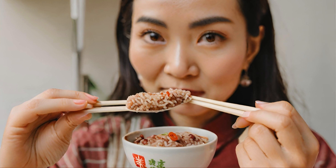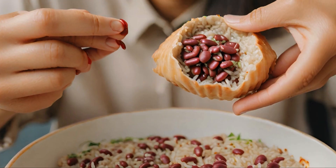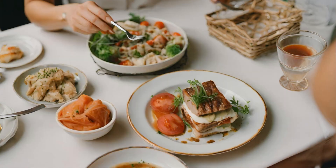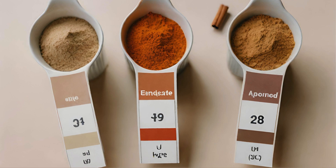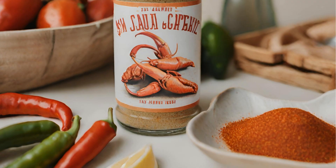Enjoy your fiesta! Wishing you a culinary celebration filled with the vibrant spirit of Cajun cuisine. Until next time, keep having meals that pay off for your taste buds. Note: adjust spice levels according to your preference, and feel free to customize with your favorite Cajun seasoning blend.